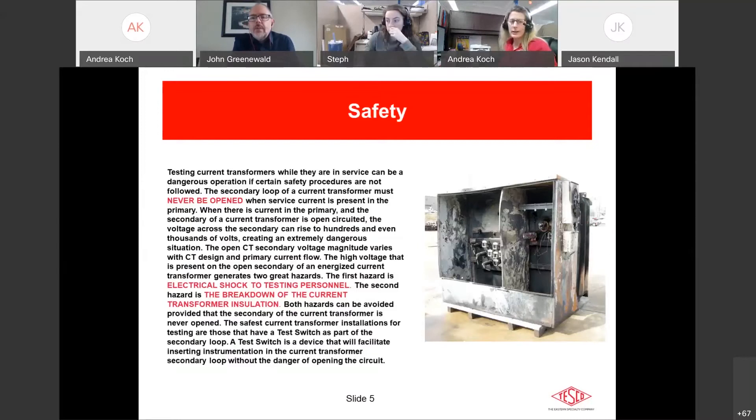You never want a shorted secondary, because voltage will continue to build up on the primary side with nowhere to go — a very dangerous situation. The secondary loop of a current transformer must never be open when service current is present in the primary. When the secondary is open-circuited, voltage can rise to hundreds or even thousands of volts. Hazards include electrical shock to testing personnel and breakdown of the CT installation, which can cause fire and even explosion.